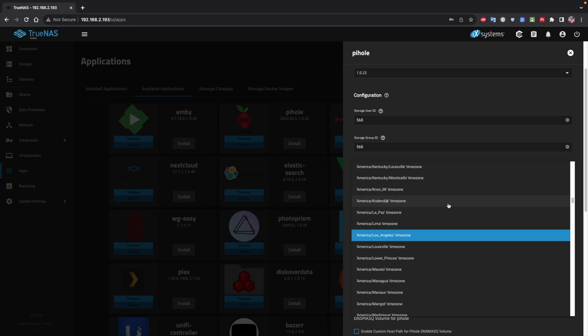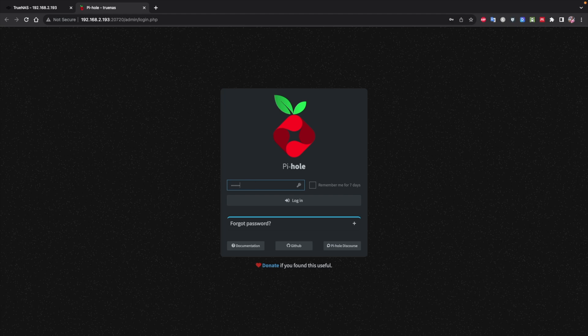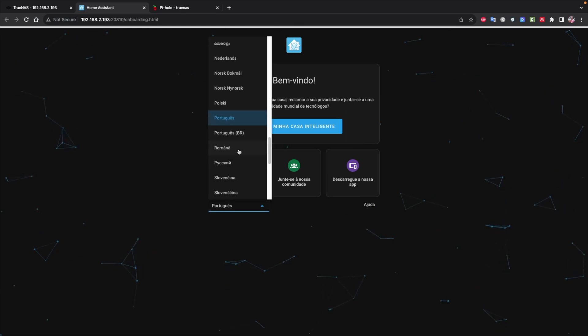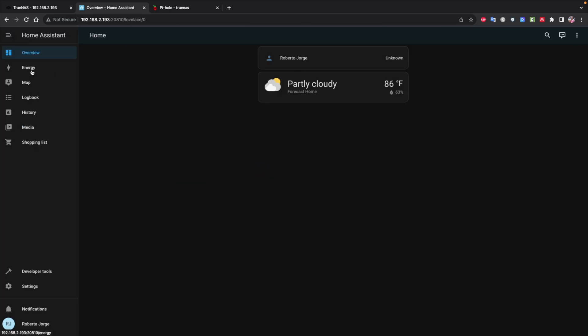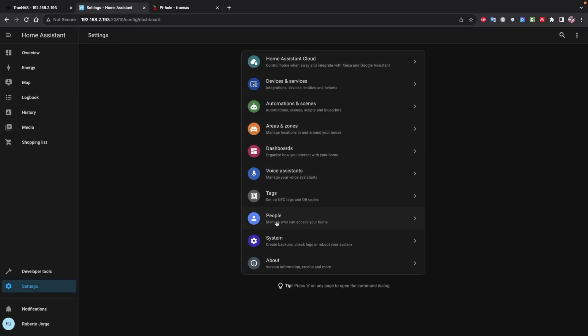There are a lot of apps available, and there are ways to install even more than what's shown on screen. I installed Pi-hole and it was working in about 30 seconds, and I also installed Home Assistant — roughly two minutes, which is normal for Home Assistant. Note that this Home Assistant version is not the supervised version; it will be limited in terms of add-ons. There are workarounds and I will share a dedicated video soon on how to install Home Assistant Supervised on a TrueNAS Scale machine.